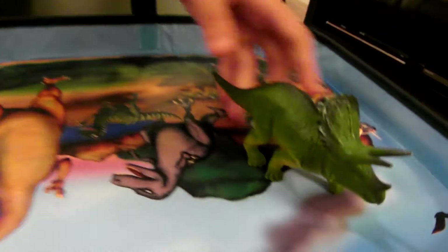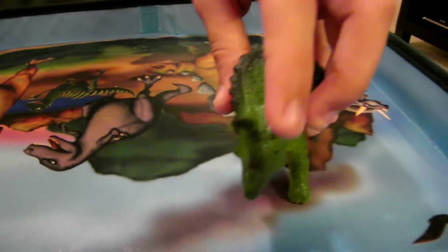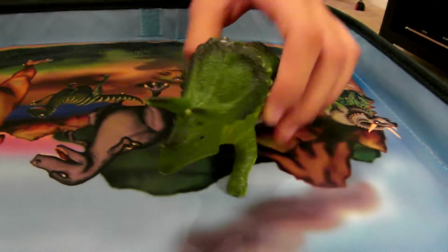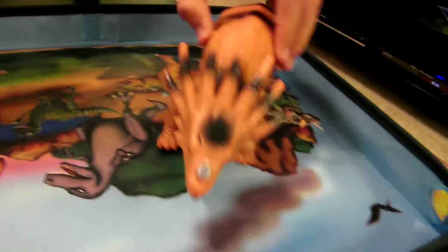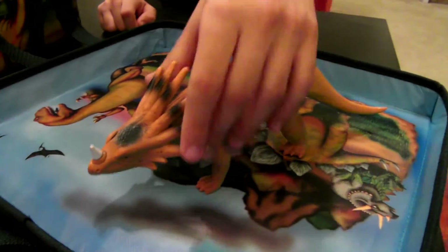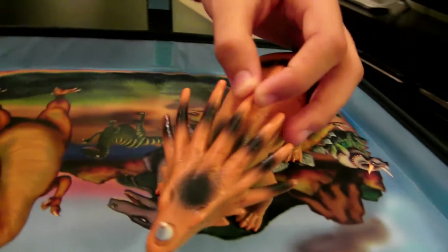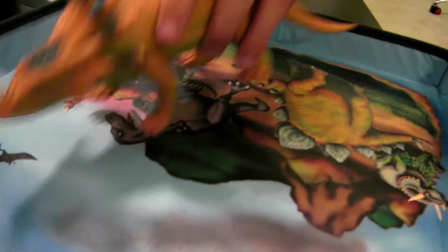This one blends in really well with the jungle. I like the horns — I think they're really long, good for mating. And this one is a strange type of triceratops. The hard fin on the head is divided into spikes instead of a solid structure.